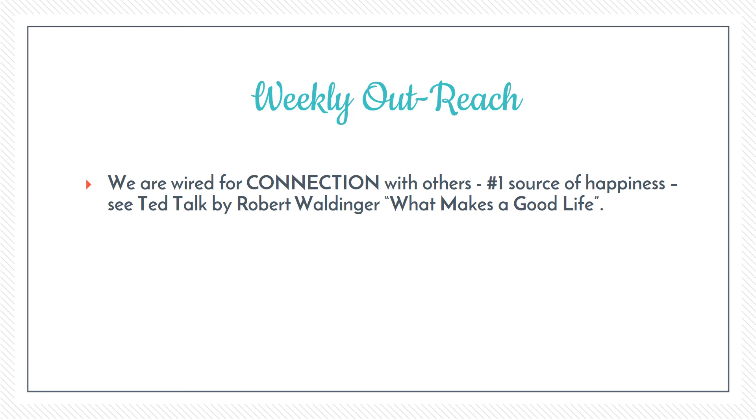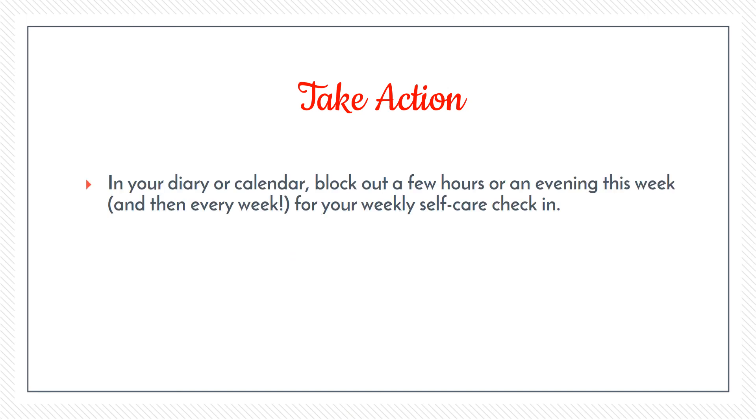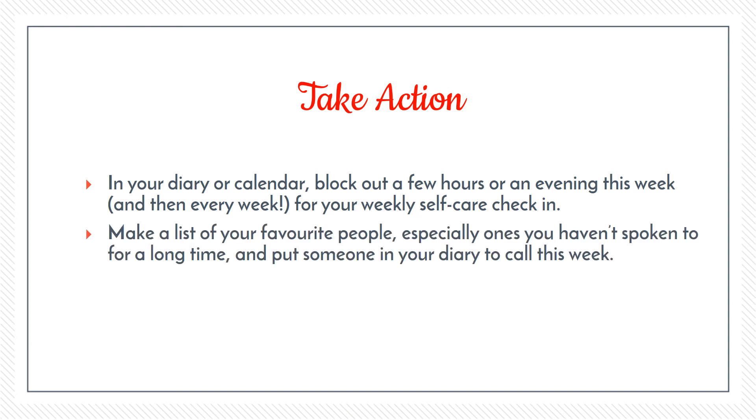Your homework for this video: first, in your diary or calendar, block out a few hours or an evening this week — and every week — for your weekly self-care check-in. Don't try to plan anything specific; the idea is to see how you're feeling when the time comes and address whatever need is arising. Then make a list of your favorite people, especially ones you haven't spoken to in a long time, and schedule someone to call or go out with this week. If you have any questions or comments, please put them below. See you in the next and final video in this four-part self-care training!